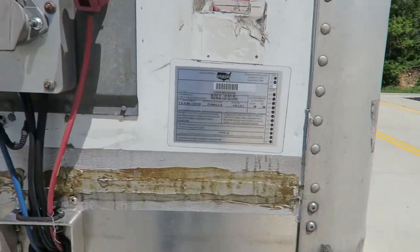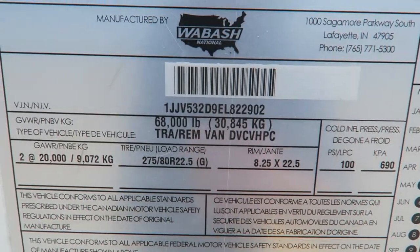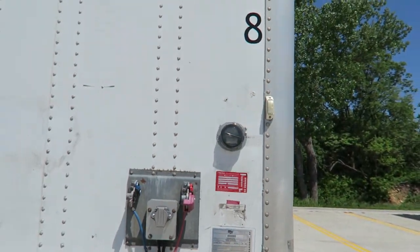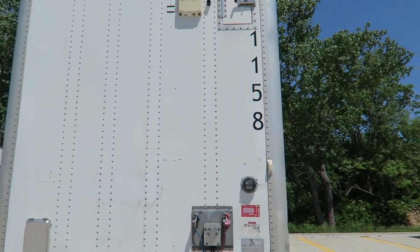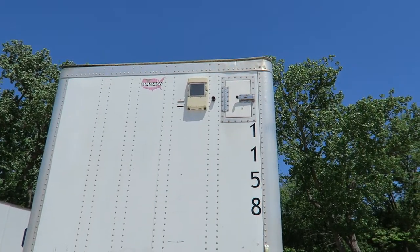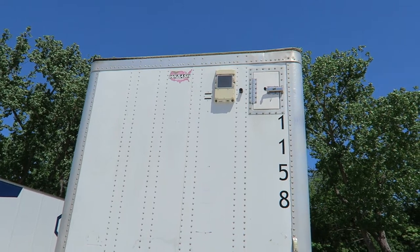The VIN number is over here. You can pause the video if you want to check the VIN number. It's a one owner — we've owned the trailer since new. We buy old trailers and we just sell it because it's kind of old. It's one of the oldest trailers we have.